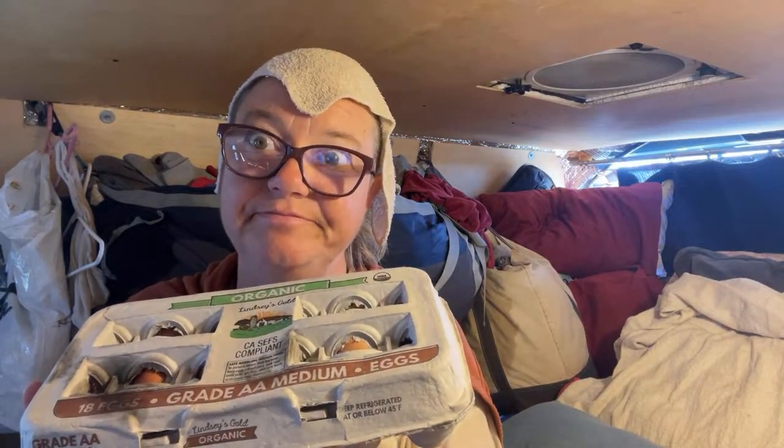I was hoping these would be cage-free eggs but instead I grabbed organic, which means they feed their chickens organic grain. It's actually best to get cage-free organic. The reason you want cage-free is that the chickens roam freely and get exercise — though cage-free doesn't necessarily mean free-roaming, it just might mean they can stand up and walk a few feet. But it is what it is.